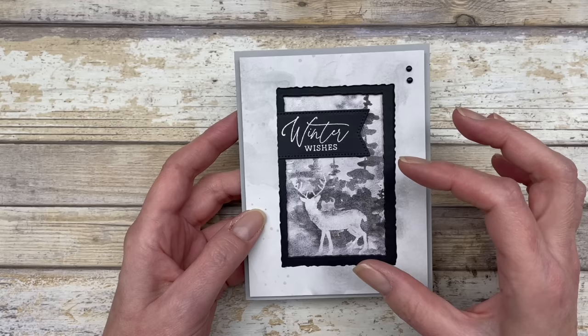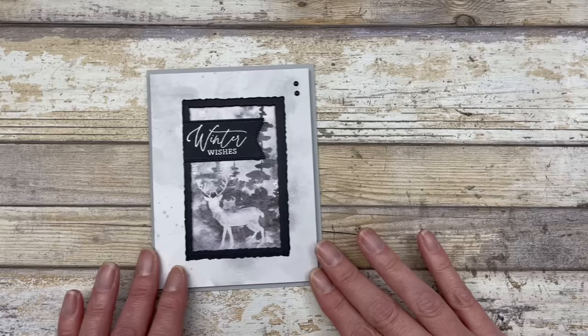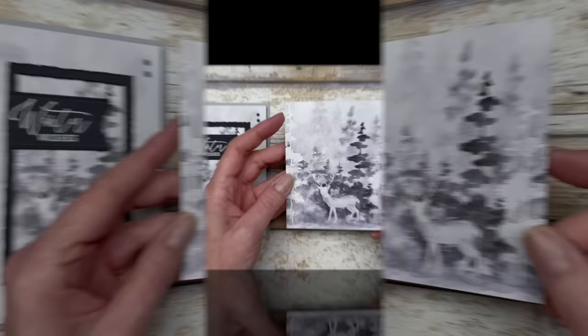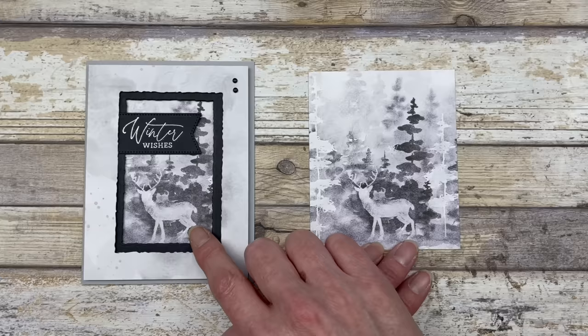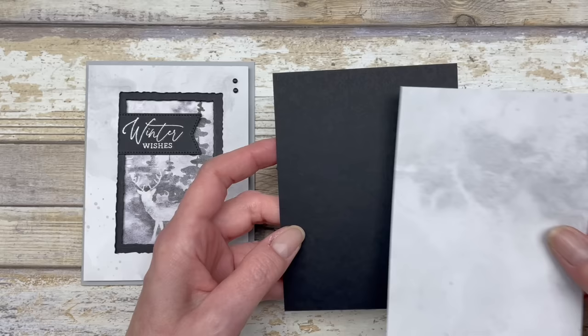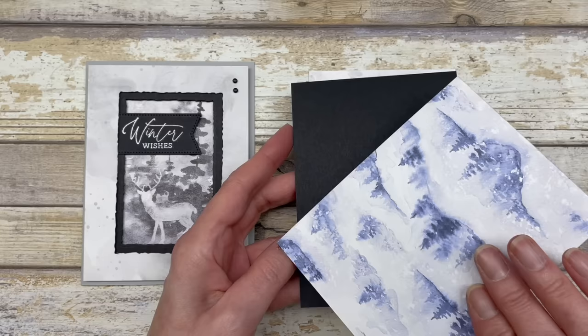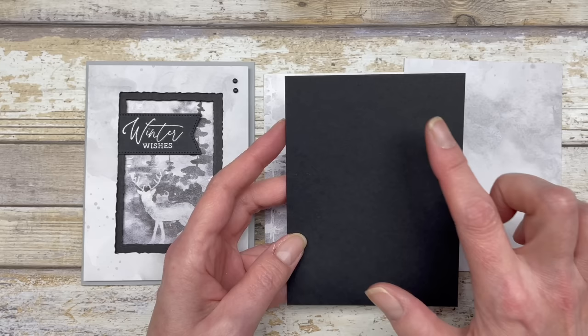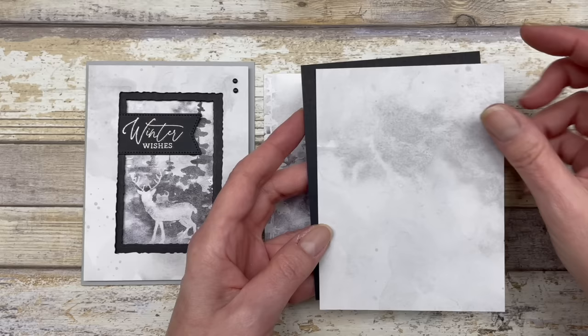I'm using the Winter Meadow Designer Series Paper to create my frame, because this particular paper has a beautiful image that I really wanted to capture like a picture. This piece is cut at three and a half by four and a half inches — I wanted a little wiggle room to fit it in the frame. Then I have two additional pieces for the frame layers. The top frame piece of designer paper is four by five and a quarter inches, and the black cardstock piece is three and seven eighths by five and an eighth inches — cut slightly smaller to allow wiggle room when lining up the frames.